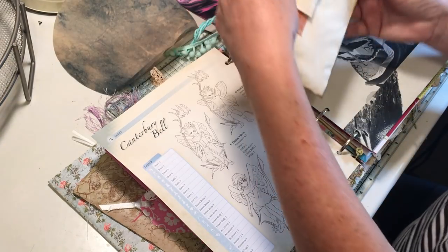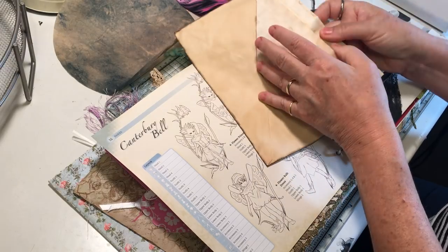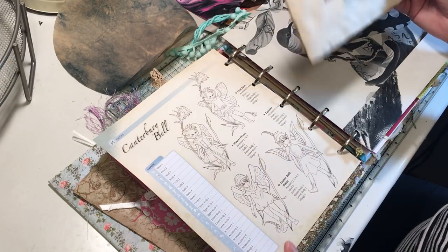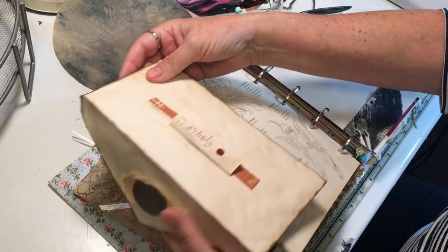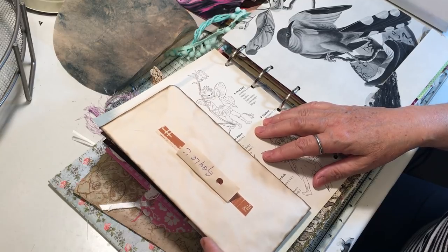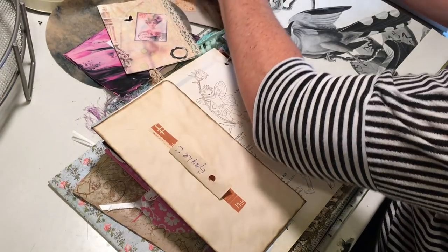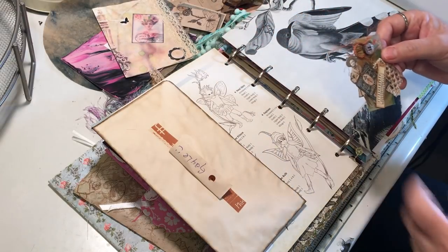Betty sent me a wonderful letter that is on this crinkly, yummy coffee-dyed paper. And so I was thinking about where to put that in — which could probably just paperclip that in. And I do believe she sent me, in all of this yumminess, an altered paper clip that she had done.